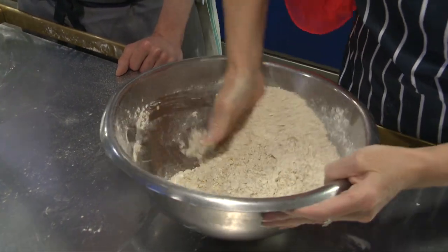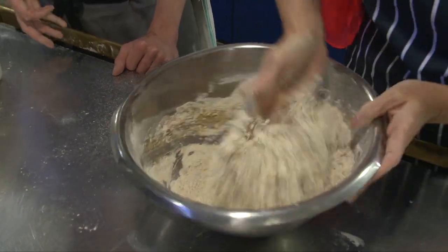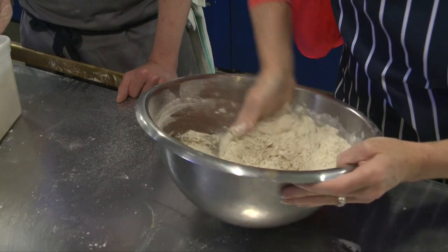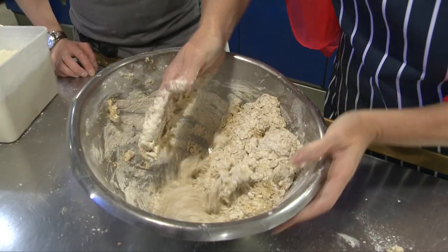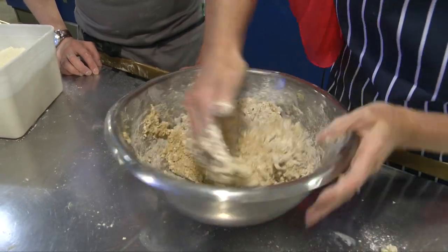Keeping the hand firmly — as you said — I'm turning the bowl at the same time. I'm going to race myself here and try and get it done in five minutes. It's getting quite thick now, isn't it? I see what you mean by muscle.